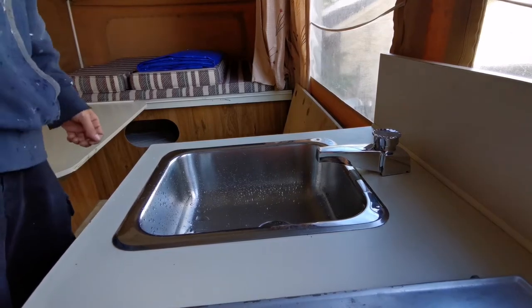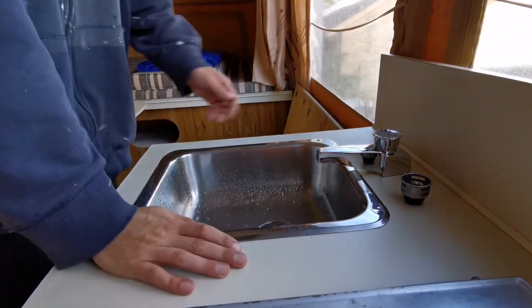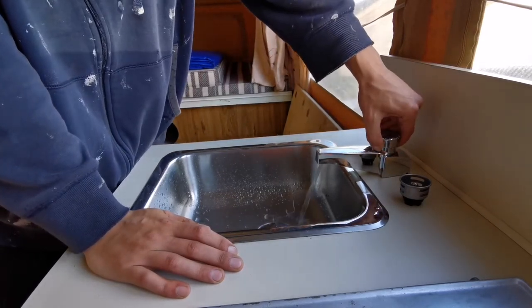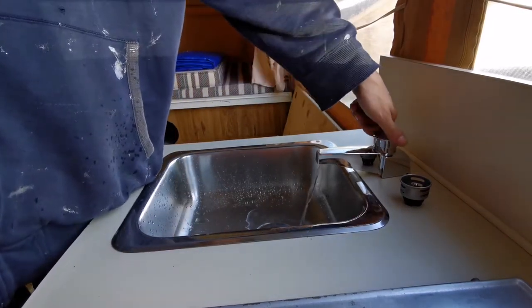Once you've got the hose hooked up outside, turn your water on to your hose and get your water going. If you have any leaks outside, address them now, especially if you're going to keep the hose on so you're not wasting water. Come inside, turn your tap on slowly just to relieve any pressure, and you've got running water just like any other tap.